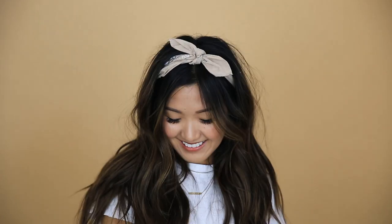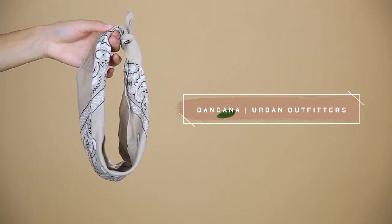Now for the look that started my bandana obsession. When I first started wearing headbands, this was my go-to look. I loved rocking this look with a cute summer dress. The bandana I'm using for this look is from Urban Outfitters. This hairstyle is pretty straightforward — you just start with some waves in your hair and wrap the bandana around your head so that it peeks out like a headband.